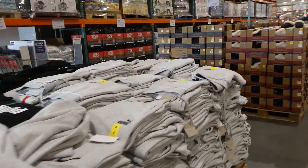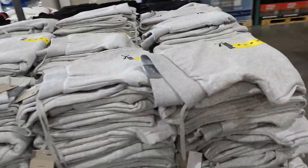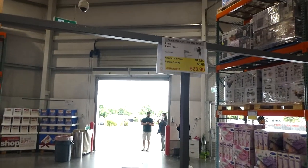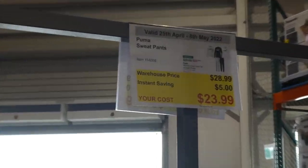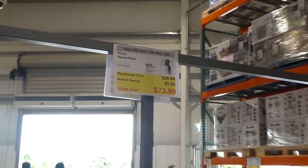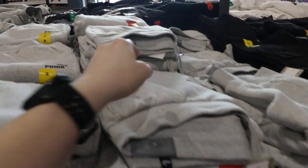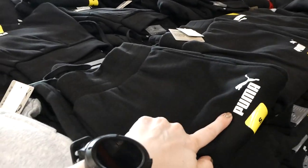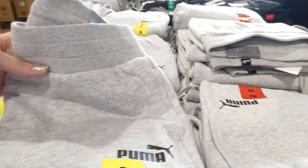On the matching side they've got the Puma sweatpants — they don't have them in white, but they do have them in black. These are the Puma sweatpants, $5 off down to $24. They come in gray with a black logo, which has an iron-on rubbery feel, and in black with a white logo.